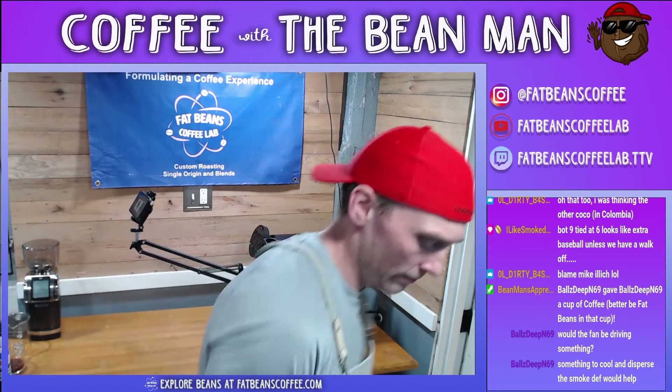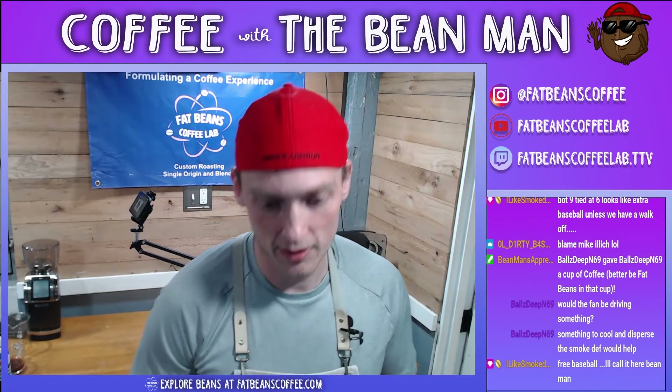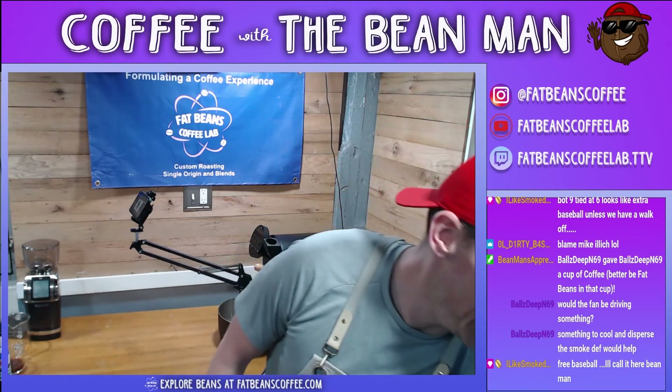We've got a clean roast room. Things are back to square one. We're ready to start the coming month in the Fat Beans Coffee Lab journey.